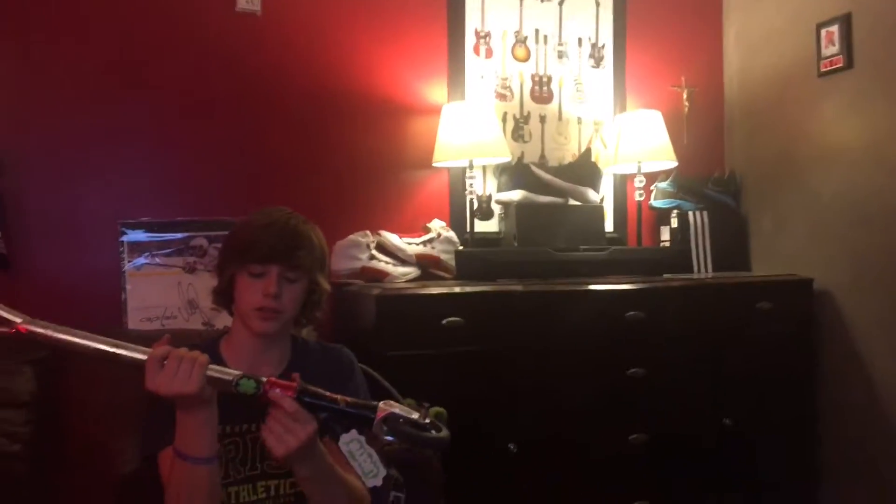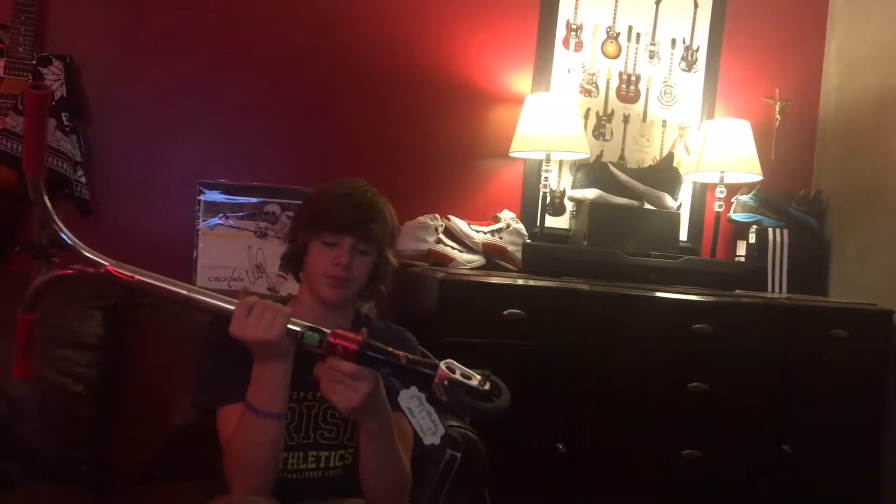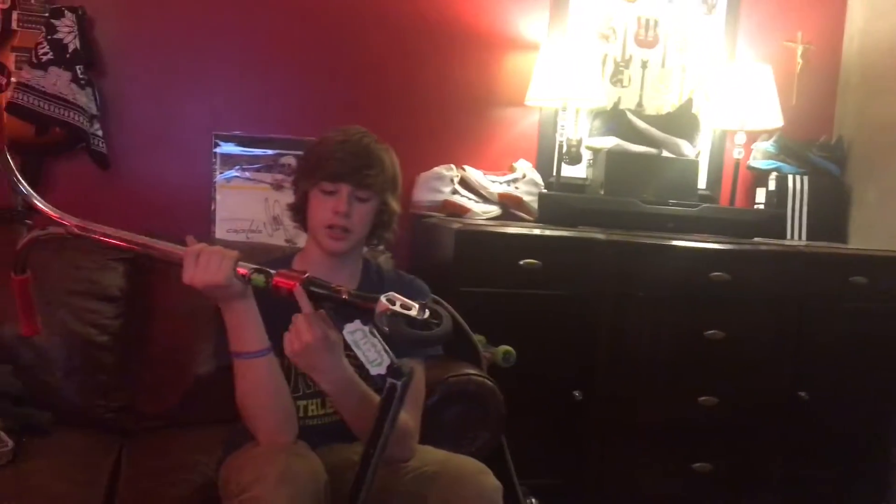Right here I'm riding the Tilt Double Clamp. This clamp cost me like 60 bucks Canadian, so it was pretty high priced.